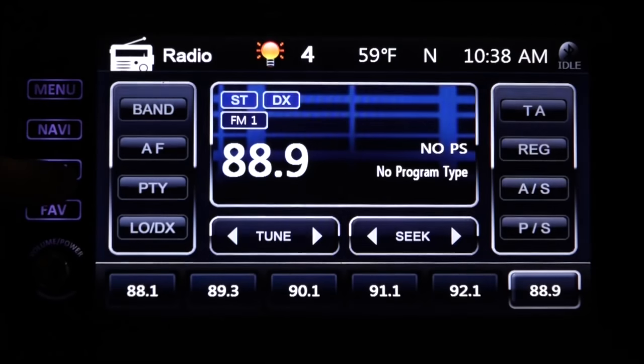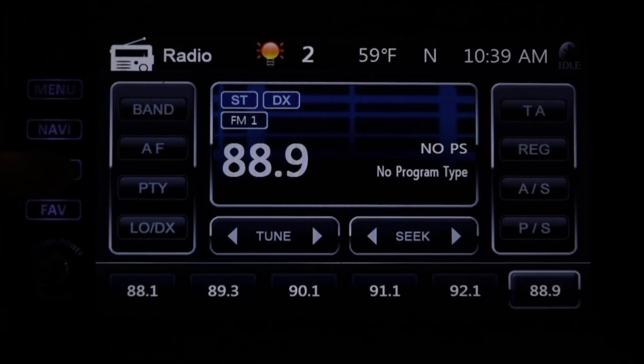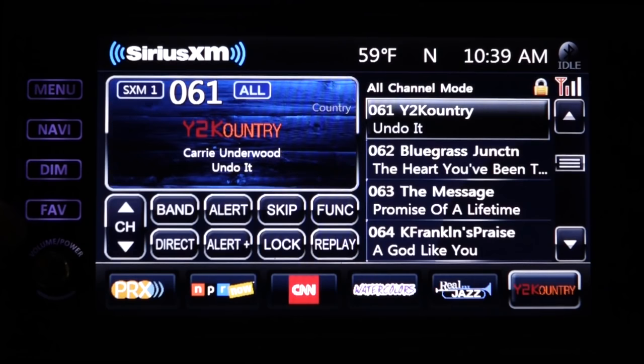Then there's Dim, which when pressed multiple times allows you to cycle the brightness of the display from bright to dim. The Fav button is short for favorites. The function of this button can be programmed in the setup menu to take you quickly to a feature you frequently use. In my case, I've set the Fav button to switch to SiriusXM.